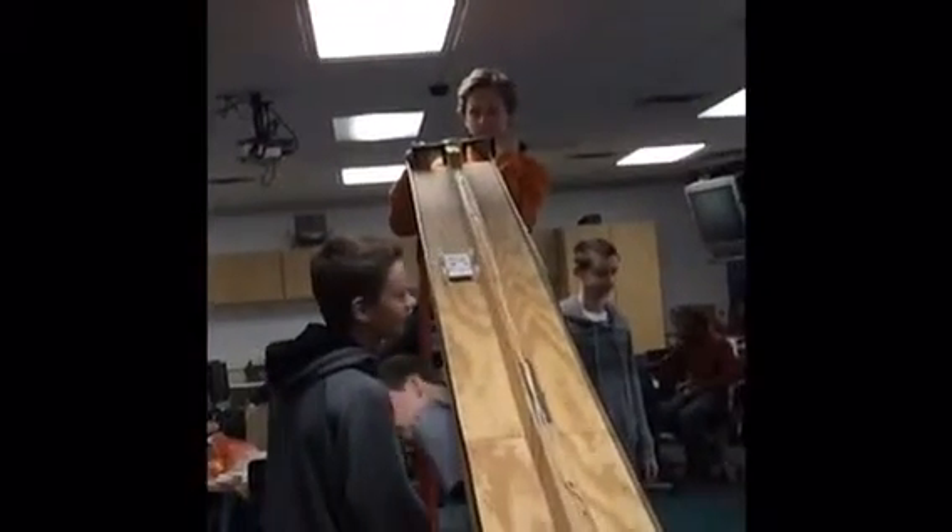We focused our car on speed, so we used a thin piece of paper as the base of the car so it is aerodynamic and light, so that it will be fast.